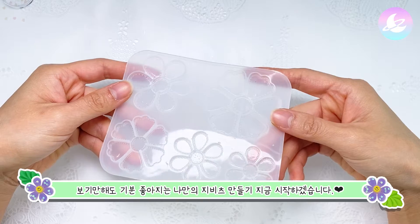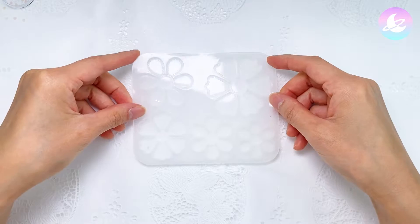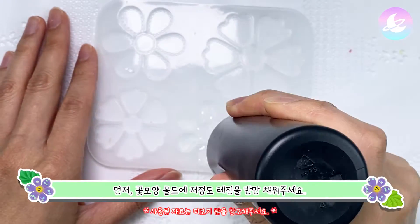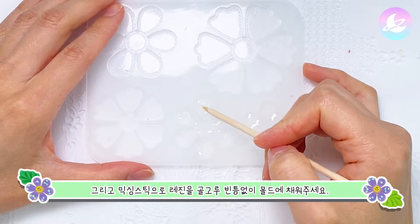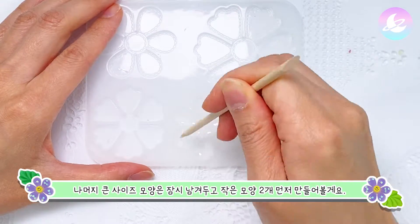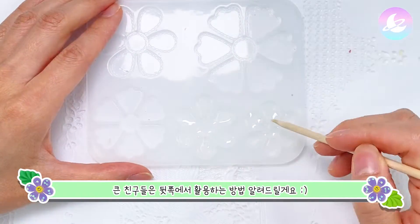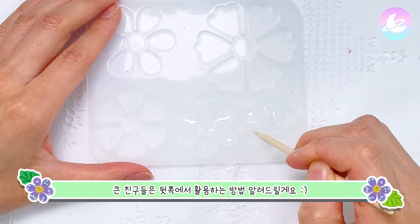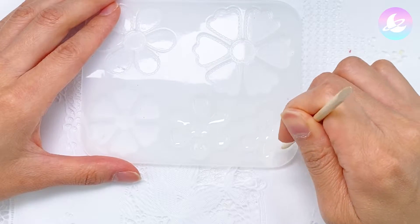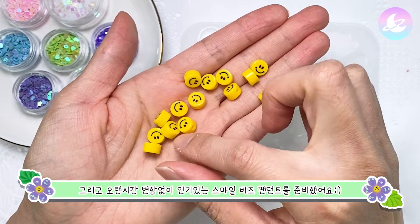I'm going to start looking at my own zivitz. Now I'm going to start making the same shape. First, put the resin in the middle of the mold, and a mixing stick with the resin. I'll make it a small shape and show you how to use the smile beads. I prepared smile beads.